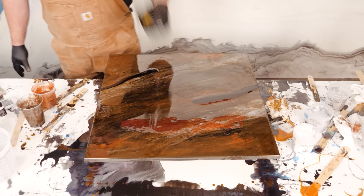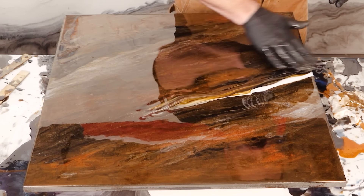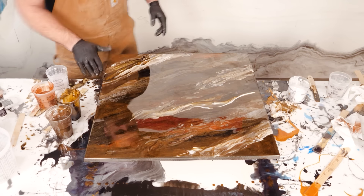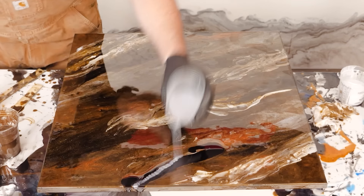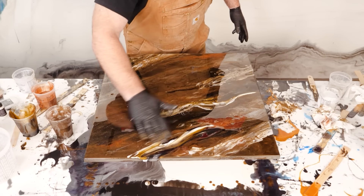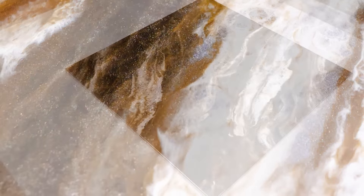Stone Coat Epoxy has a very long open working time, so this isn't like the stuff you can get from overseas that stinks up the entire neighborhood and you can't even read the instructions. This is Made in America — it is formulated for the do-it-yourselfer. Quality, lasts long, very durable, and renewable. Check us out at StoneCoatCountertops.com.